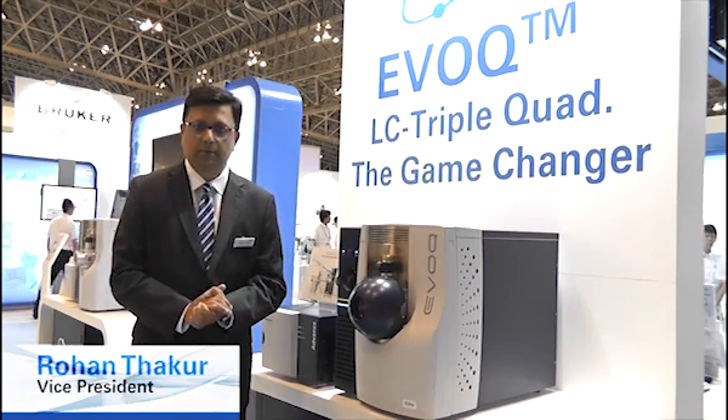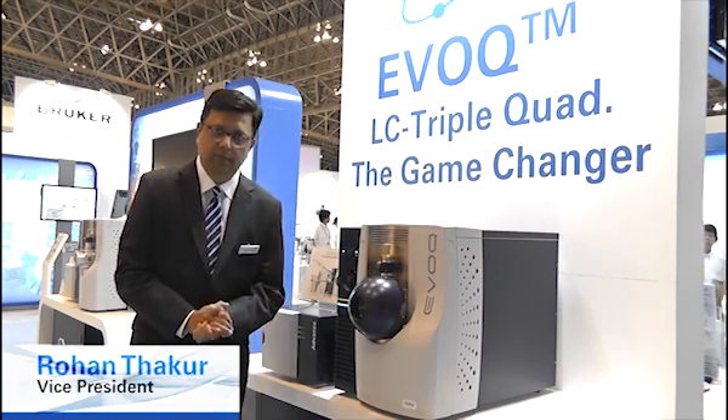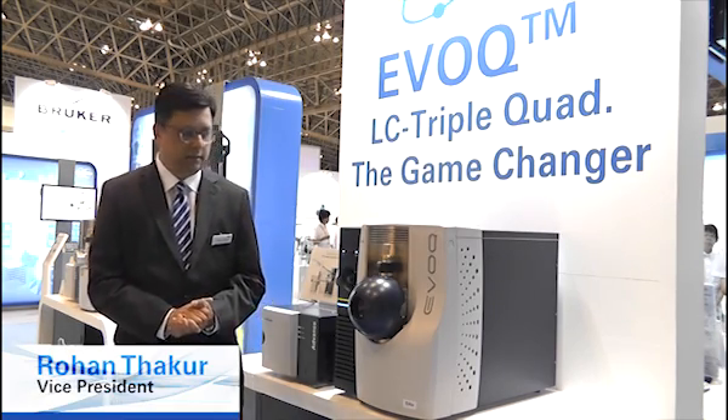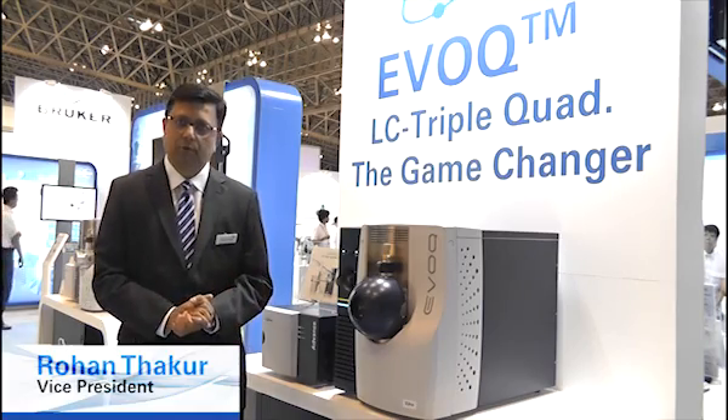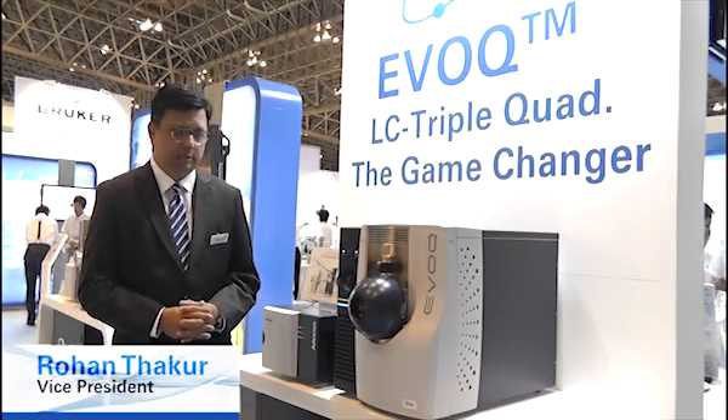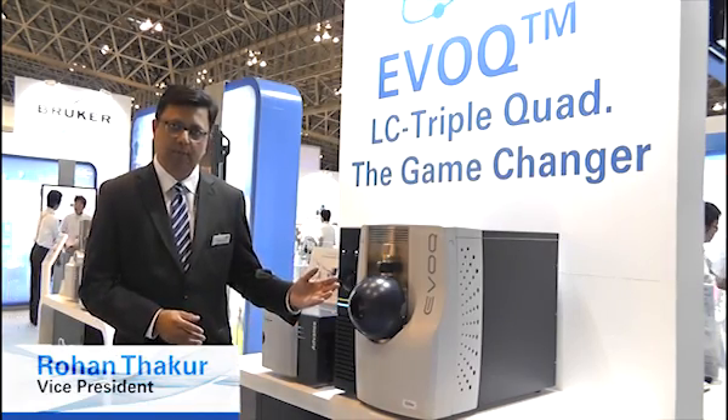You can learn more about this on our website, which is www.evoqms.com, where you can download the brochure, application notes, and take a look at the inner workings of the innovation that's represented by the Evoq LC-MS.